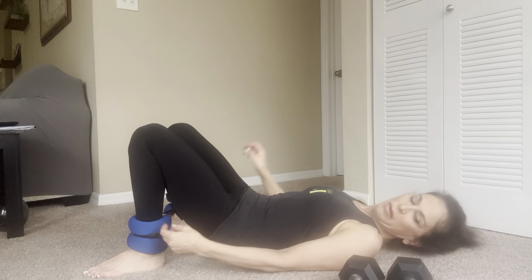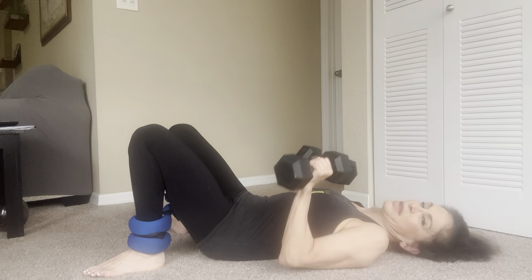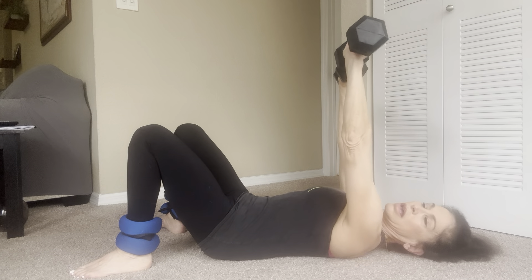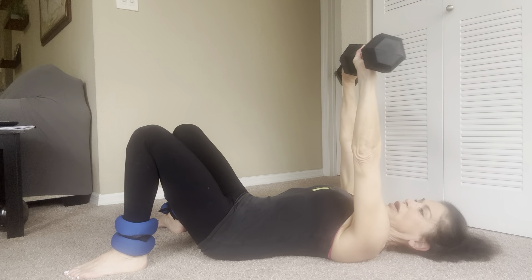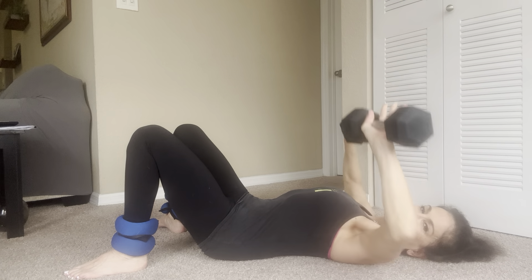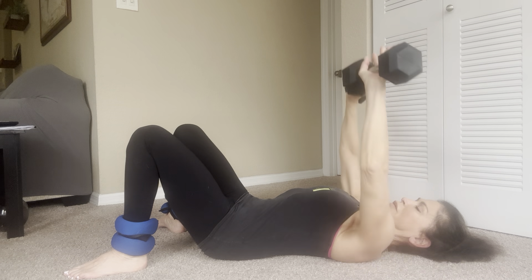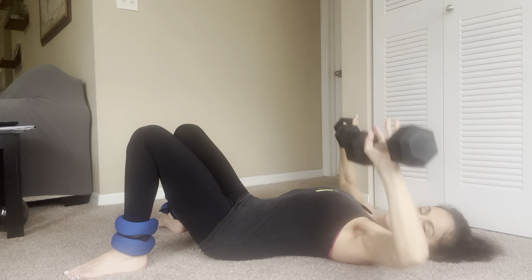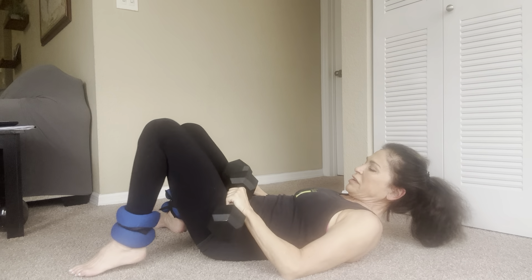Lift up and lower down. One, two, lift up three and down, four and down — five, six, seven, eight, nine, and ten. My shirt was bothering my arm. All right — dumbbells for chest.